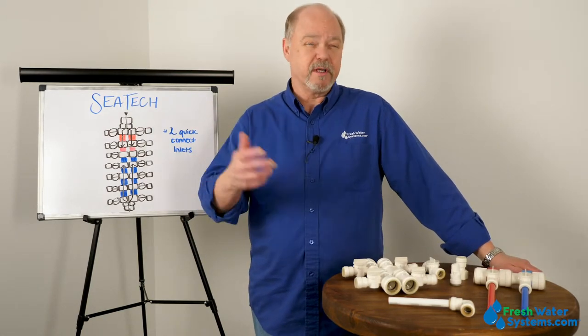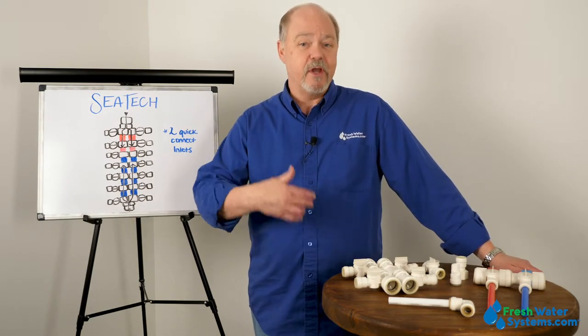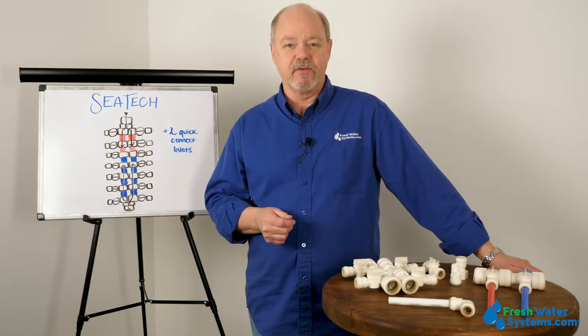That means we're using them primarily with PEX tubing, and PEX tubing is nominally sized in the CTS, which means based upon the inner diameter of the tubing.